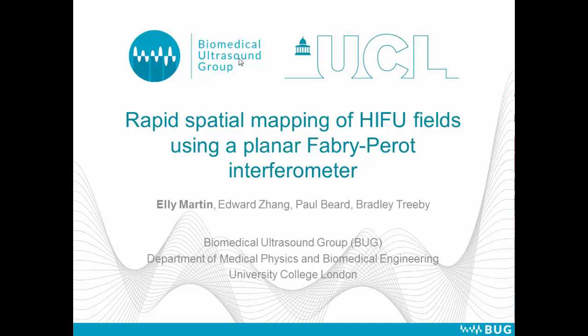My name is Ellie Martin. I'm going to talk about rapid mapping of HIFU fields using a planar hard dielectric Fabry-Perot interferometer.